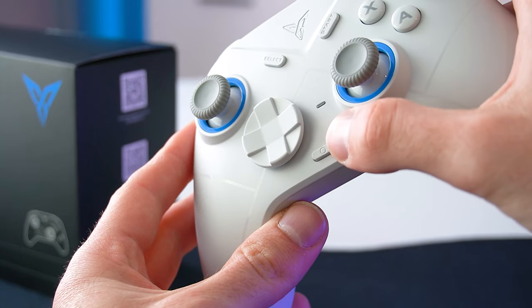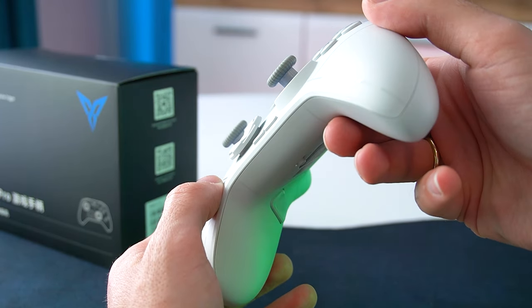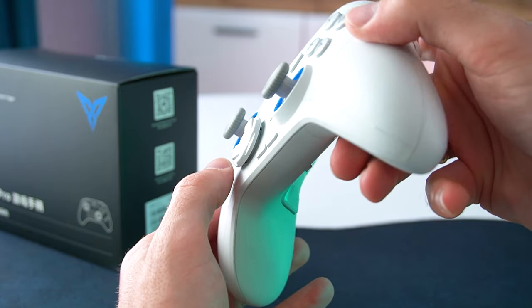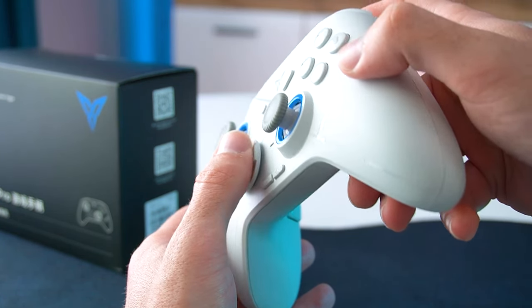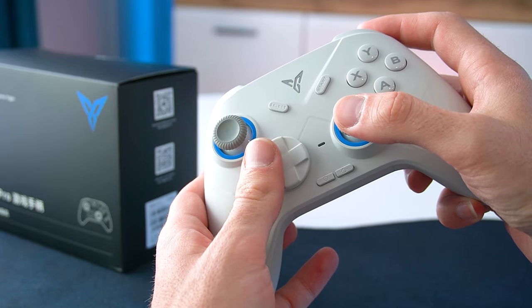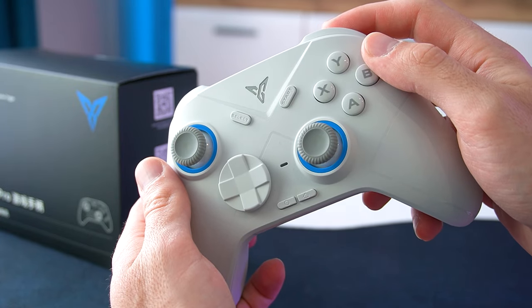At the center we have the power button and the function button. Next we have the hybrid 8-way D-pad which is excellent for fighting games like Tekken for example. The D-pad is slightly raised and the buttons are very sensitive — they do not require a lot of pressure to press them down.